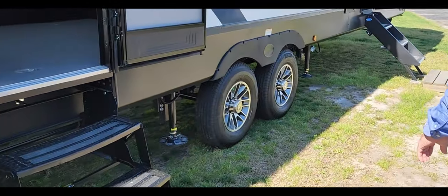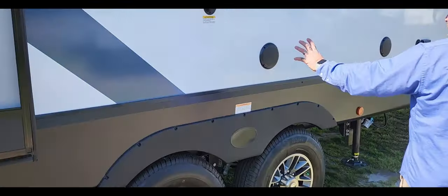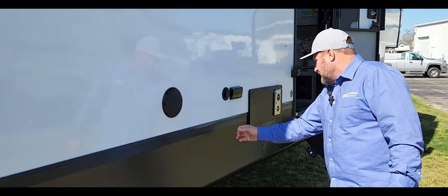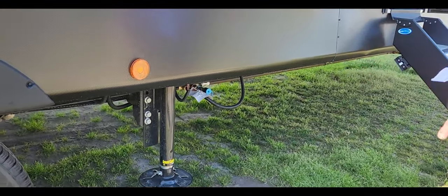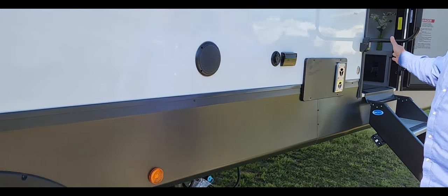Nice aluminum rims on it, and you've got marine outdoor speakers with a little entertainment center so you can hook up your TV out here and plug it right into your table. You're also going to have a quick-connect right down here so you can run a grill and connect right into your propane tank.